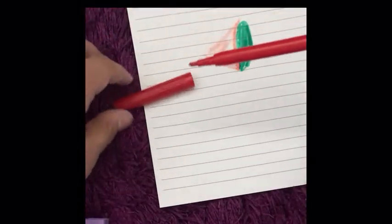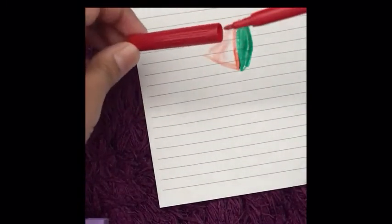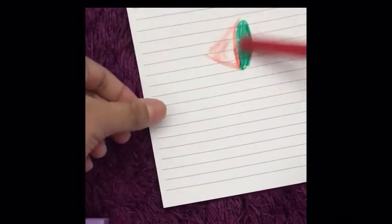Okay so guys, the red doesn't really work so I'm gonna have to get another color. I'm just gonna draw over this — I was trying to make a little watermelon.